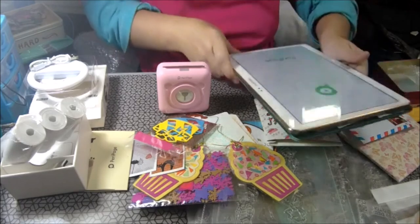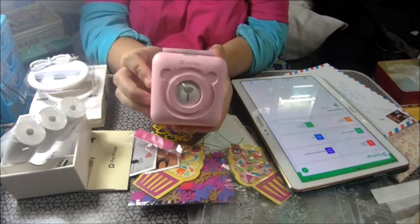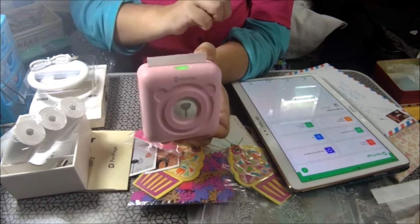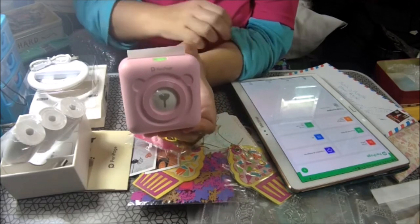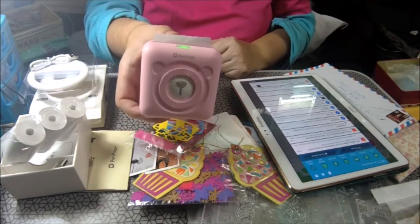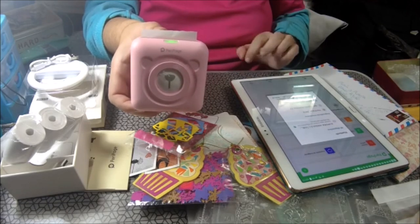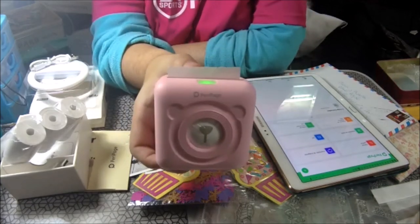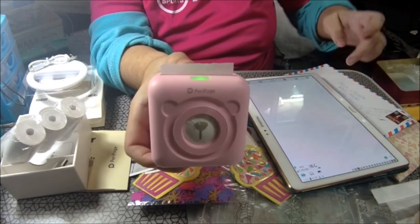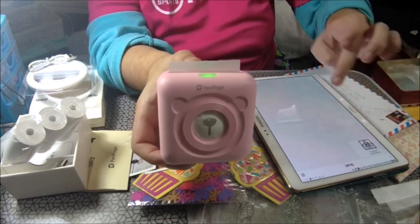La tablet ya se ha encendido. Yo tengo esta — el botón de encender sería este de aquí. Yo la tengo cargada. Hay que activar el Bluetooth, va vía Bluetooth. Voy a activar el Bluetooth de la tablet para que se vincule a la impresora. Y puede imprimir mogollón de cositas. La aplicación que hay que descargarse está en Google Play, que es Peripaje.